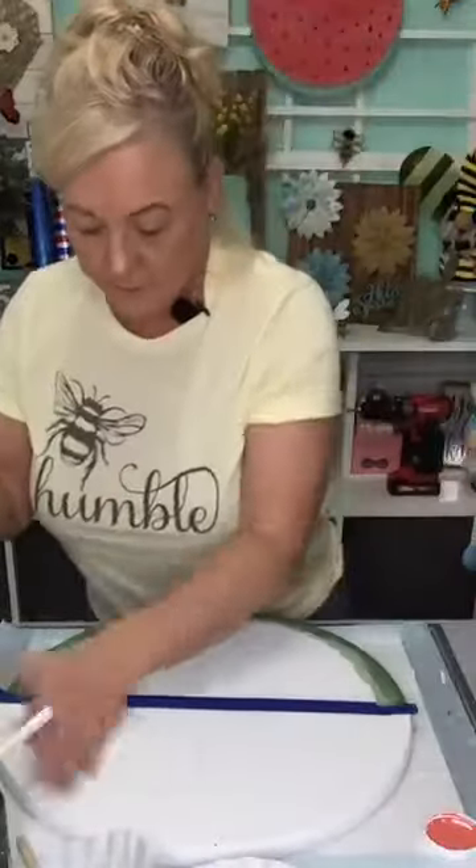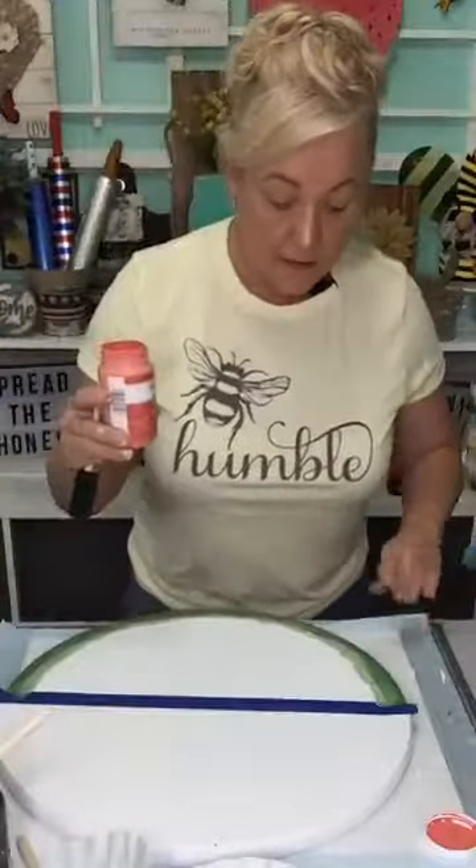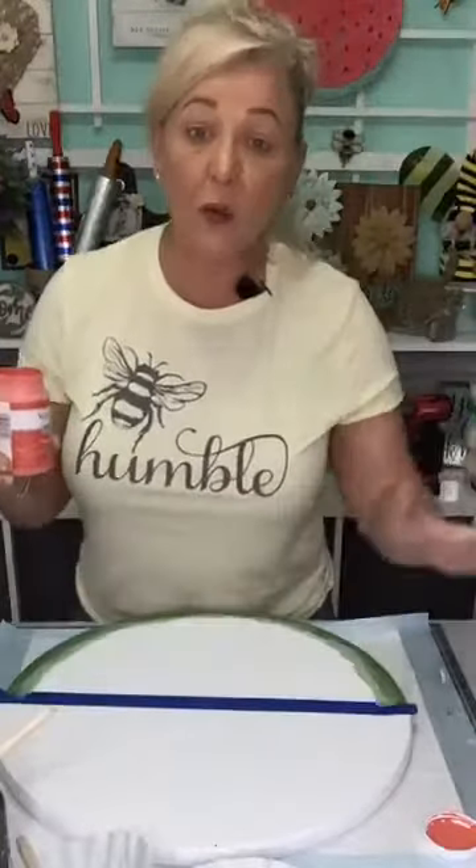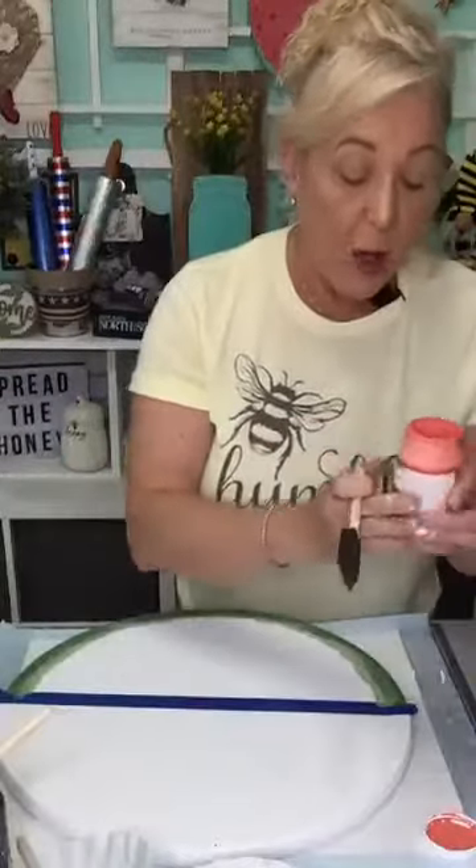Susan asked what to put on top to keep it from getting water stains. I would use polyurethane — I'd use a spray version. Let your paint cure at least 24 hours, then take it outside and do a light coat. You definitely want to seal it.